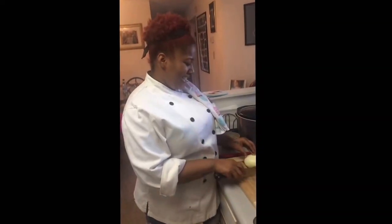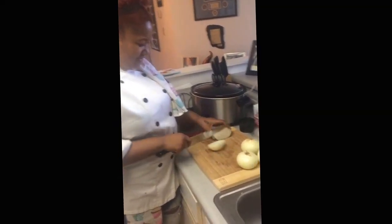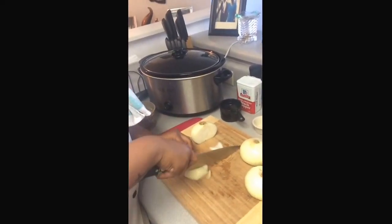Now I'm going to cut my onion. I'm going to do a thin slice. So you cut it down the middle like this, and then you turn it on its flat side, and then you're just going to come like this.